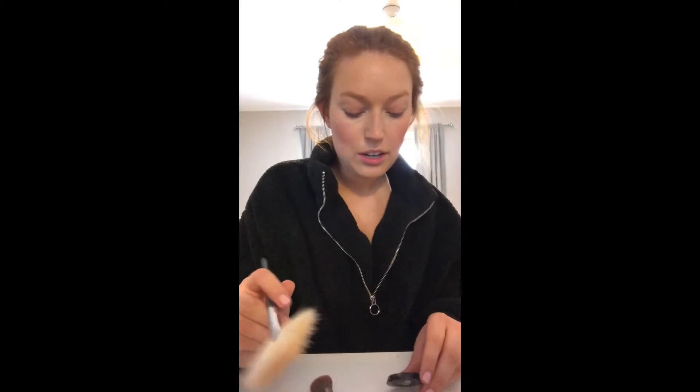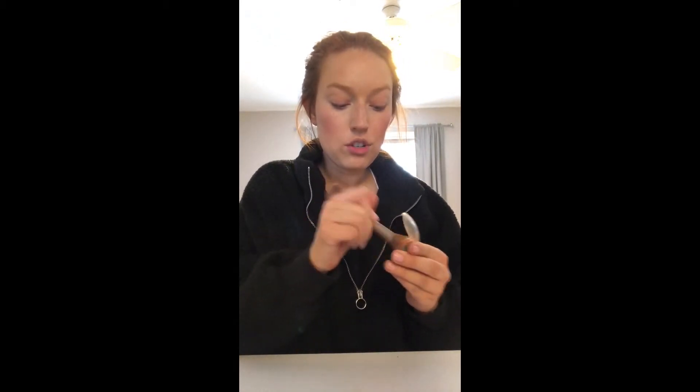Then I use this Laura Geller Highlighter in Gilded Honey, which I clearly love because I am all the way at the bottom and just haven't bought a new one yet. I use this Urban Decay brush — I know it's not technically for highlighter but it's what I've used for so long. I even went out and bought a highlighter brush but being at the end of my highlighter it just doesn't get in there as well. So I'll take it and put it on my cheekbones — maybe I'm going overkill on the highlighter but I just really like it.